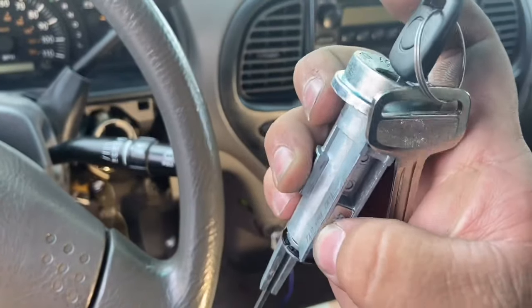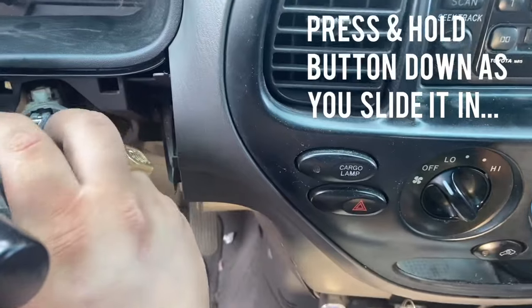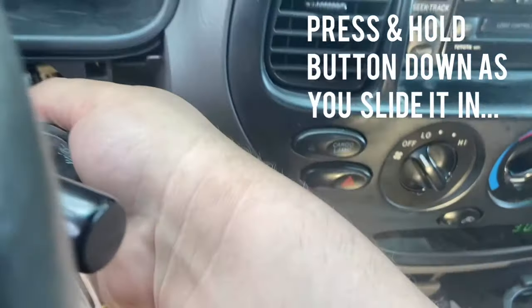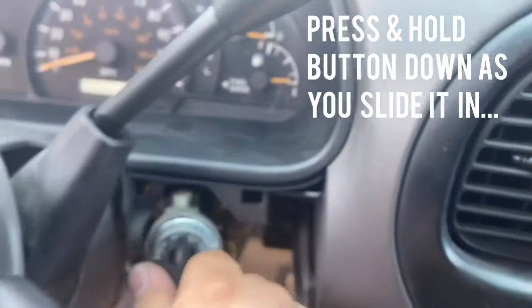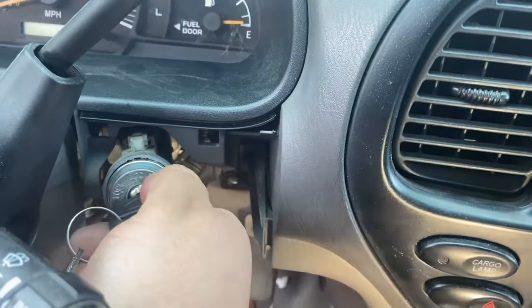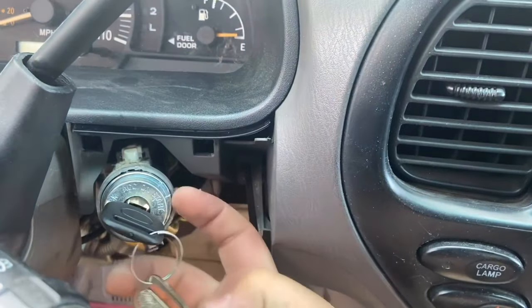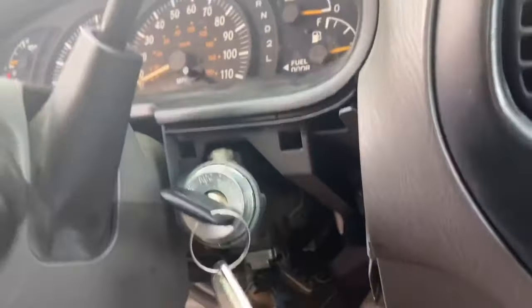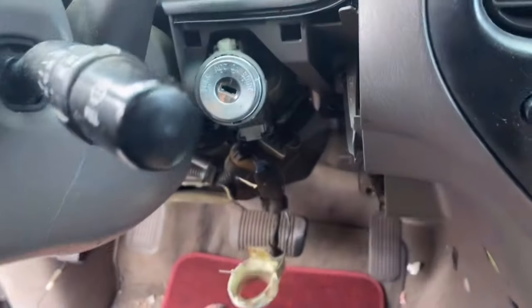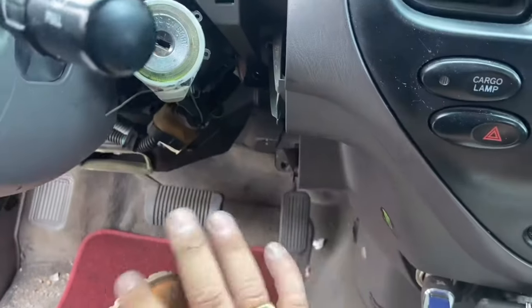The button is pressing down as you can see — now we're simply going to slide it in. As you can see, it just went in perfect. Just adjust the back of it to make sure it goes in with the little stick, and now we'll put everything back together.